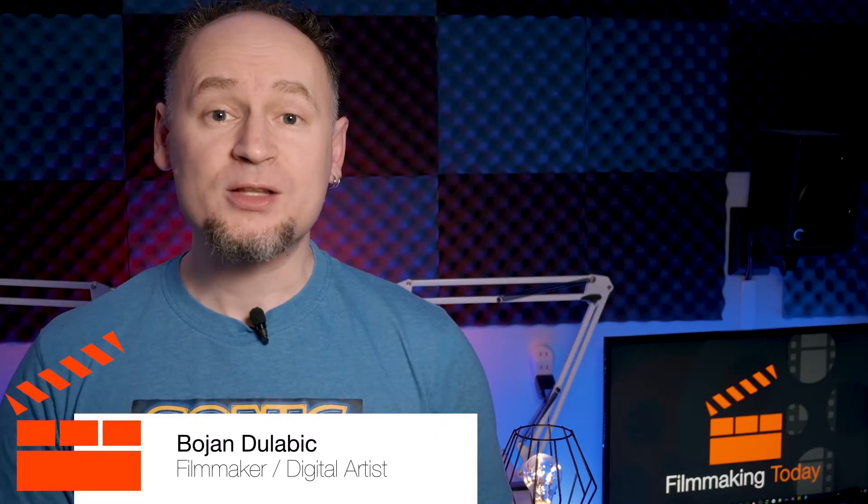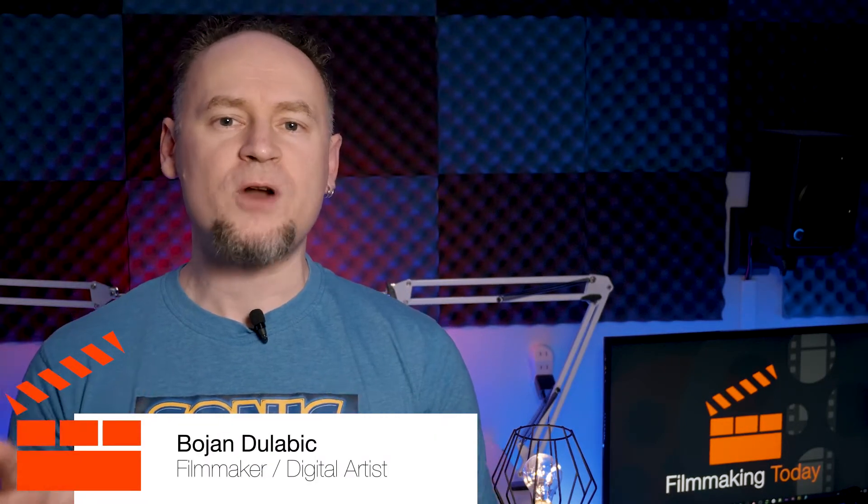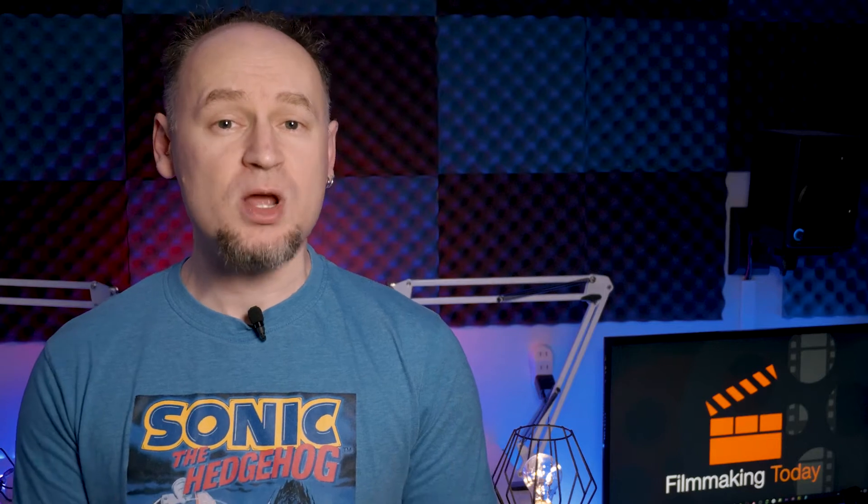Hello everybody, welcome to Filmmaking Today, Bojan Zulebig here. Are you looking for a wireless follow focus system that's around $200?